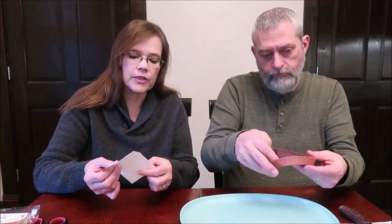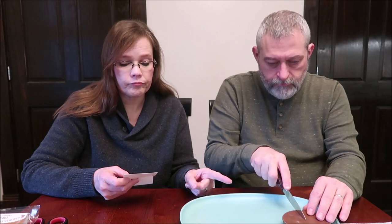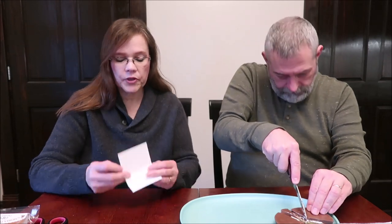Opening the marshmallow peanut butter cup first. There isn't much of a description on the packaging beyond the name, which pretty much tells you what it is. A fourth of this is 200 calories, so the whole thing is 800 calories. It contains milk chocolate, sugar, milk, cocoa butter, vanilla, peanut butter, dry roasted peanuts, and marshmallow.